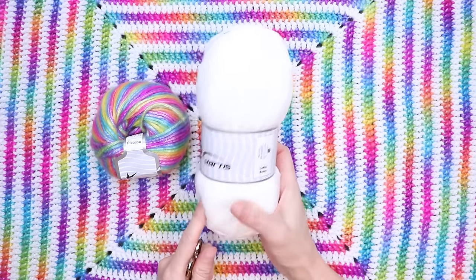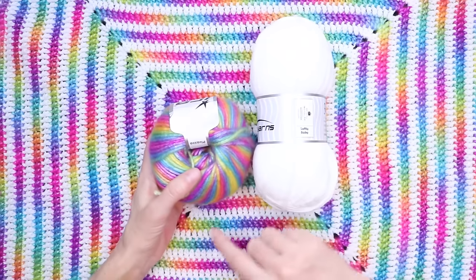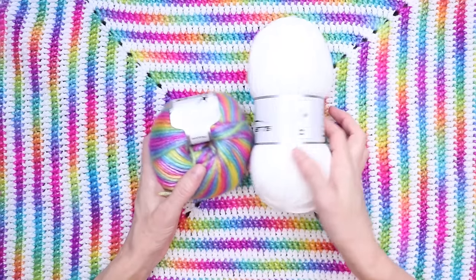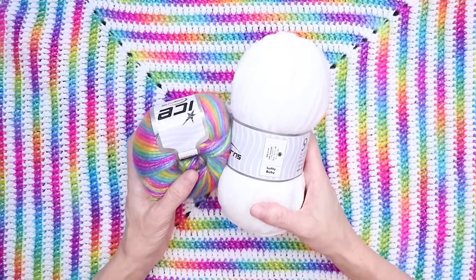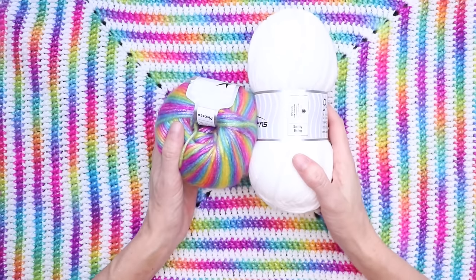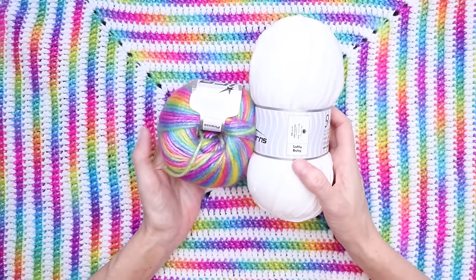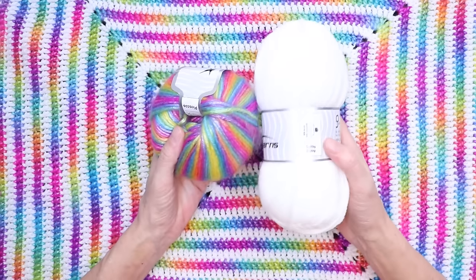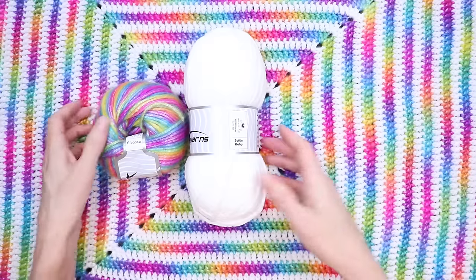They're pretty much the same, although Softly Baby is softer. If you are using the same yarn that I am, for a baby blanket you'll need four balls of Picasso and two skeins of Softly Baby or Favorite. Basically one pack of Picasso and Softly Baby or Favorite will make you two baby blankets or one larger blanket. So let's get started.